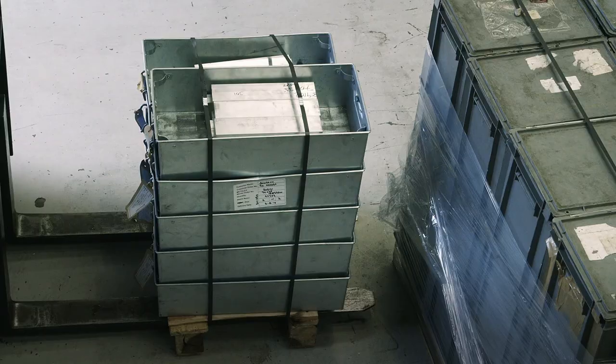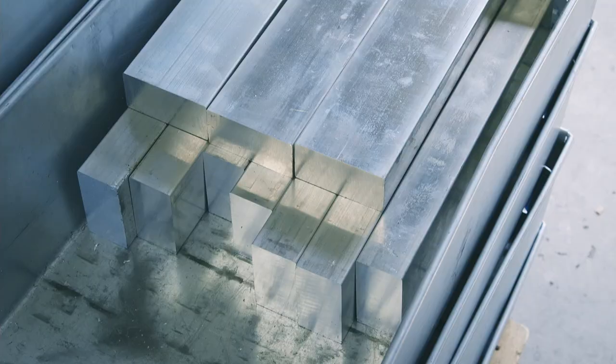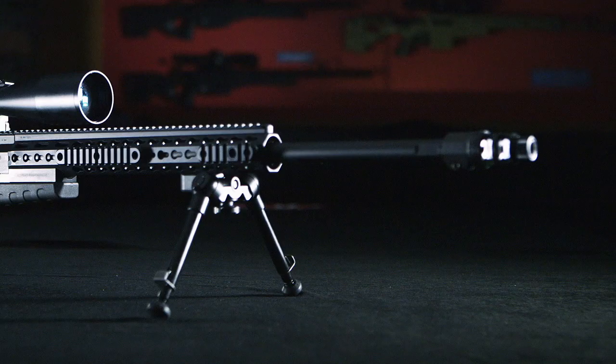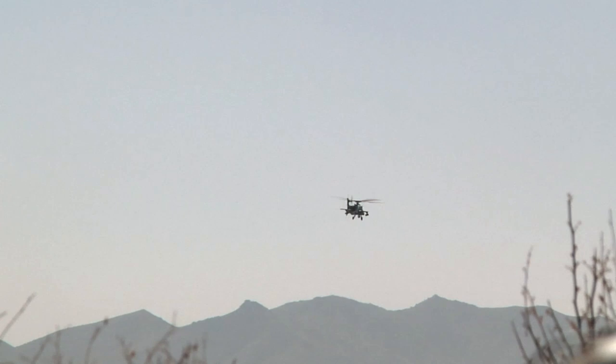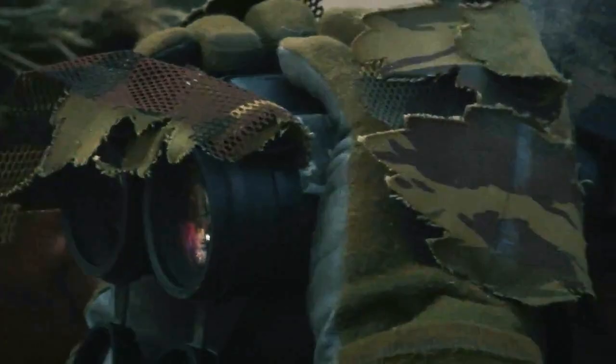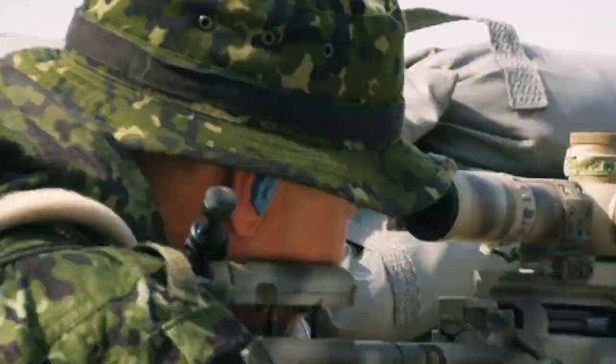In 48 hours, this harmless block of metal would be formed into the most accurate weapon on earth — the AX 338 Sniper Rifle. Its predecessor, the AW 338, holds the record for the longest confirmed combat kill in recorded history. In Afghanistan in 2009, it was used to hit a target from 2.4 kilometers away.